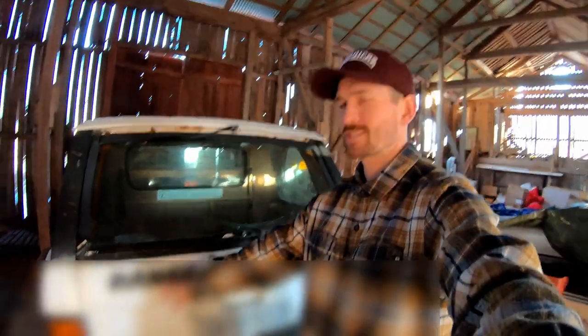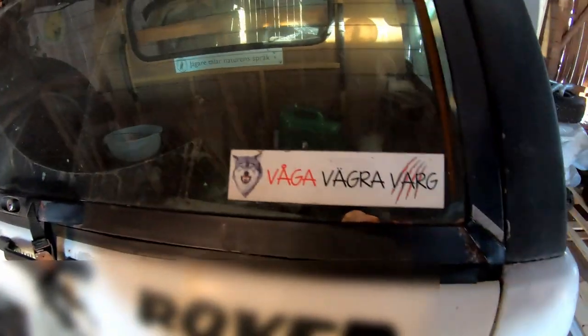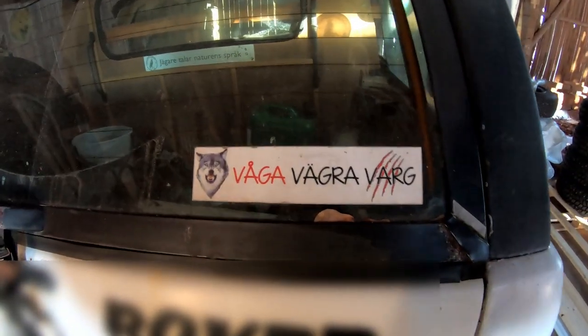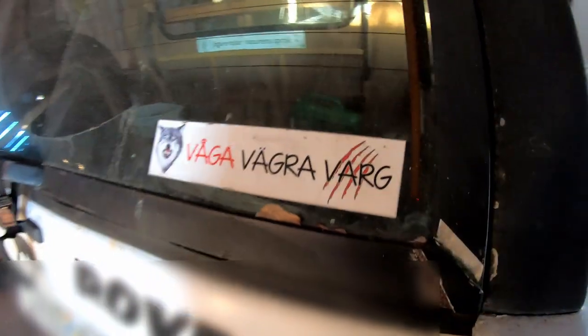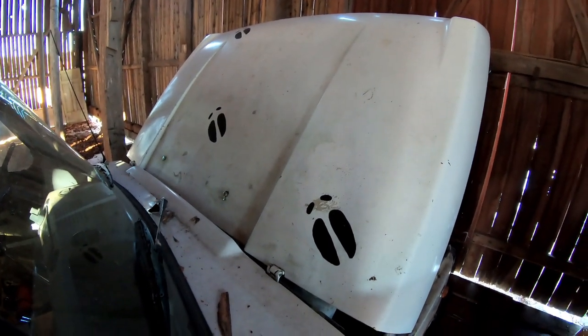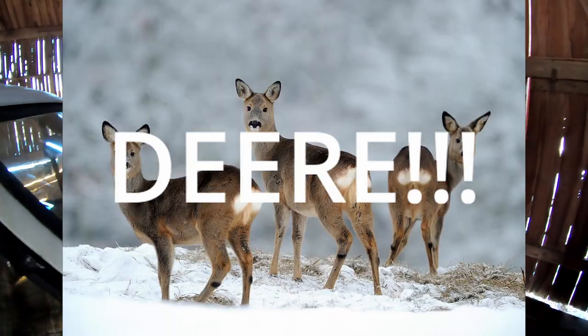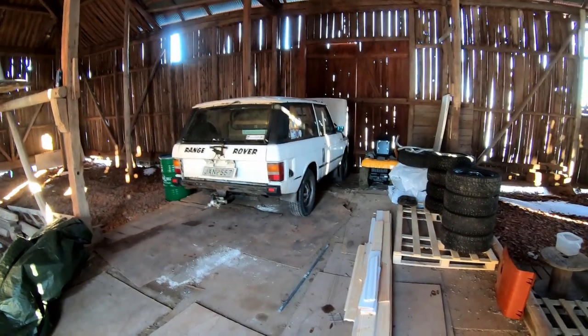These stickers are freaking ugly — some hunting and outdoors stuff. This one in Swedish says something like 'dare to refuse wolf, to protect your own animals.' And then we have some footprints from elk or moose or something. Beautiful. That will be very exciting to deal with. Let's move on to the orange one.